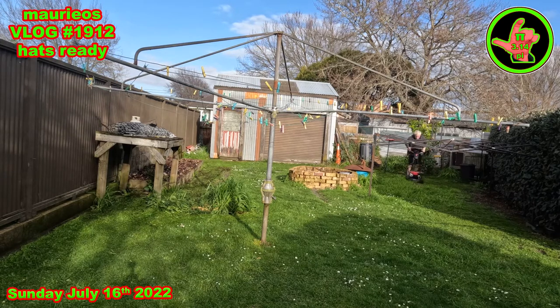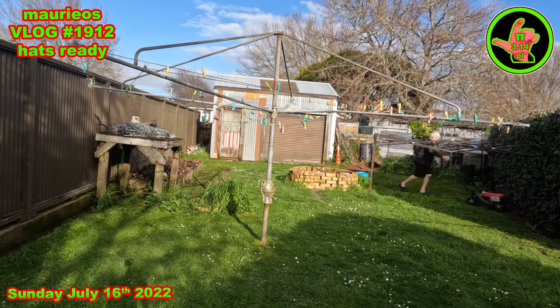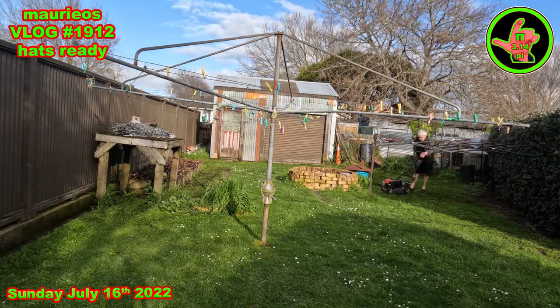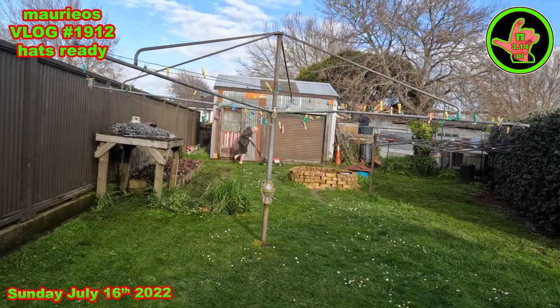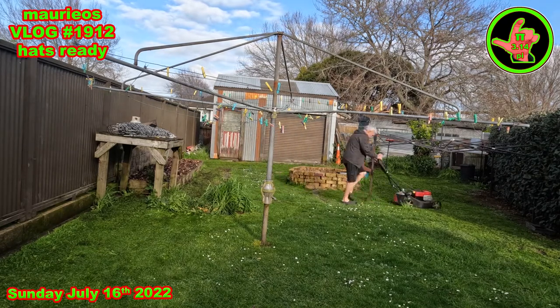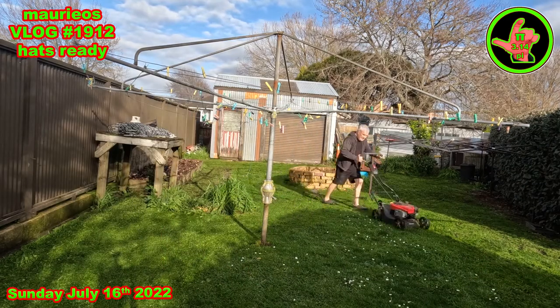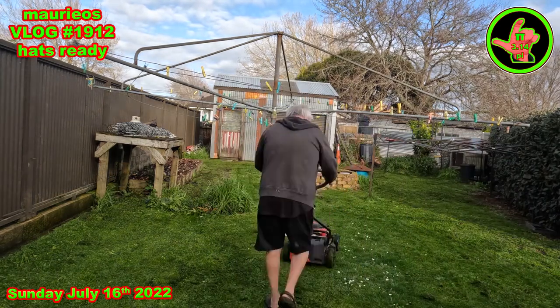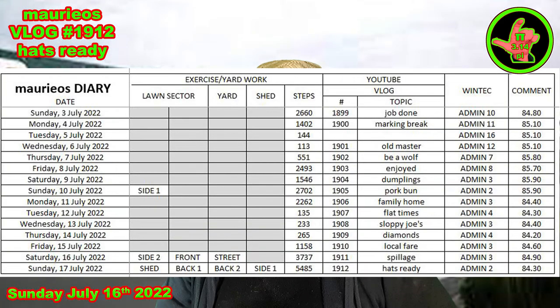I managed to get this area mowed and the area at the other side of the hedge there — back one and two, and also side one. So yesterday I did three bits of lawn and today I did four bits, so the lawns have been totally mowed over the weekend. There's quite a few obstacles and things in this particular area, so my mowing methodology sort of varies from time to time. There's a large pergola frame there that my wife is going to be adapting into an annex for the chickens, I think. Bloody marvellous. We have a full board today — shed, back one, back two, and side one mowed. 5,485 steps. Very pleased with that.